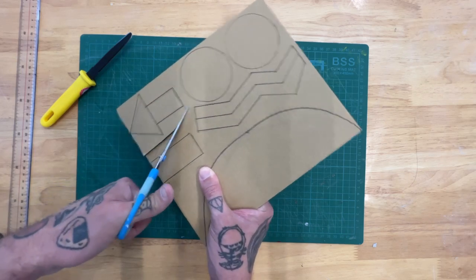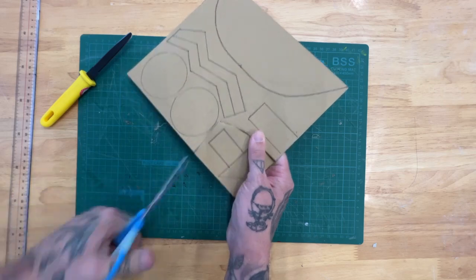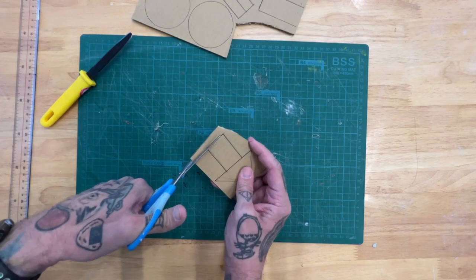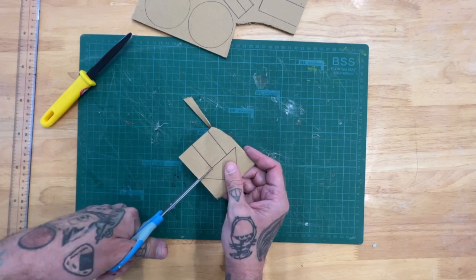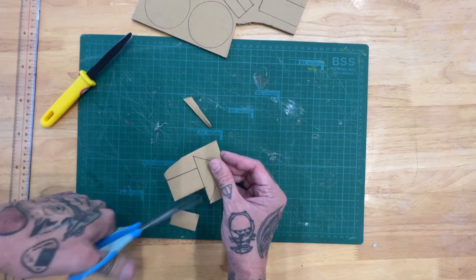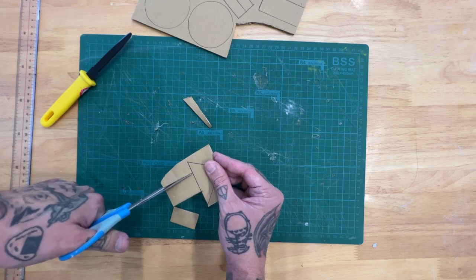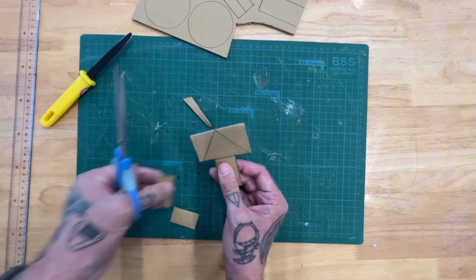Some shapes I'll roughly cut around first, which gives me a smaller, easier piece to work with. For this shape I think scissors work pretty well — it's just short straight lines. Again, still taking my time.